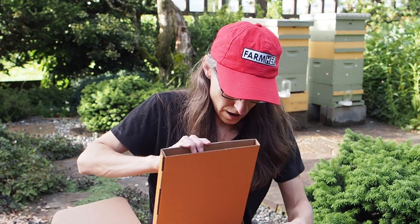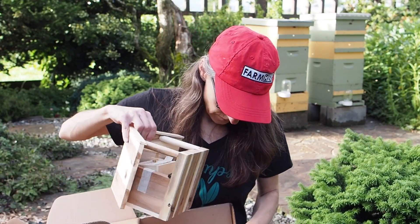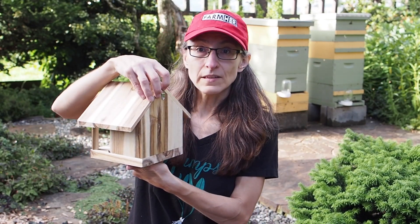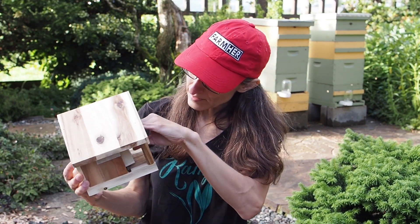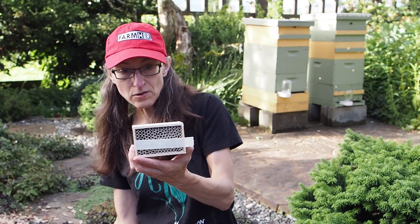We've also got a little bee house that came in the package. Here is the little house, and we've got a little hook on the back where we can hang it up. I'm gonna find a good place to put this. And here are the tubes that came with the house.